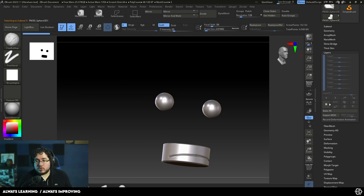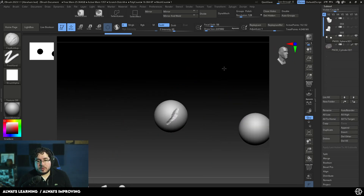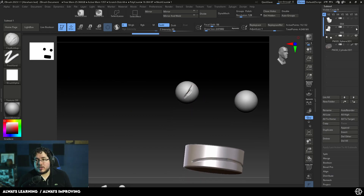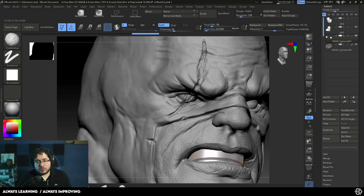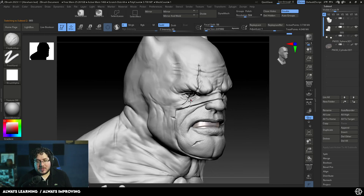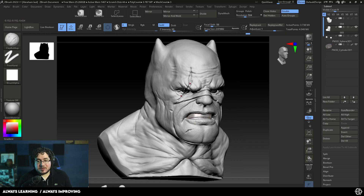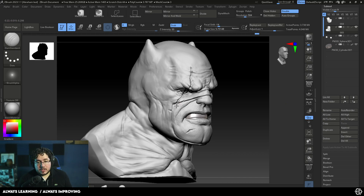We can do the same thing for the eyes. If we jump to the eyes, we can also create a layer for this eye and start destroying it a little bit more. Let's bring the whole thing back so we can see where we're making the actual change. We can do a very, very damaged eye, and this would look really cool if we were to 3D print. Let me know in the comments if you guys want me to 3D print it — I'll share the model as well if you want.